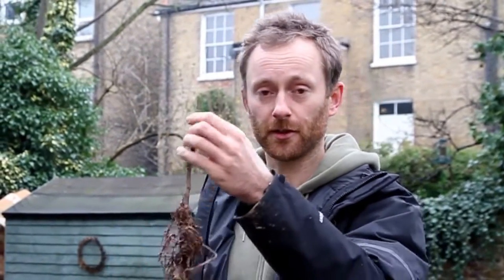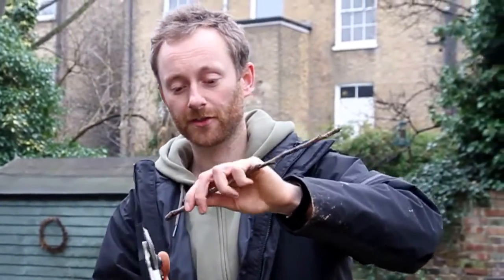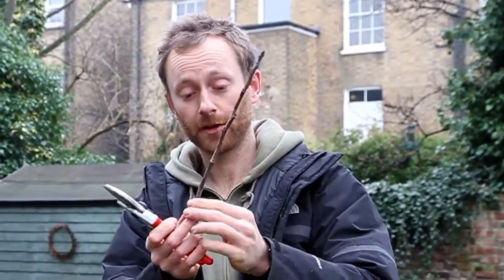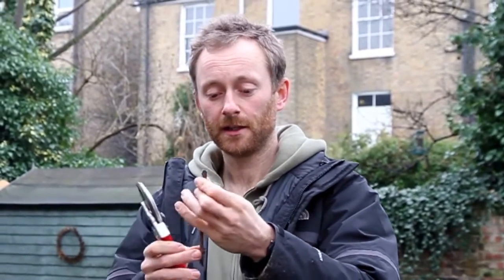I'm going to cut below a bud, making a nice diagonal cut below a bud on my rootstock. On my scion I'm going to cut above a bud — so below a bud on the rootstock, above a bud on the scion. Then I'm going to select about 4 or 5 buds and cut there. This gives you a scion that's more or less the length of the secateurs, which gives you enough grip to make your cut, and a little leeway if you don't make the cut perfectly first go.